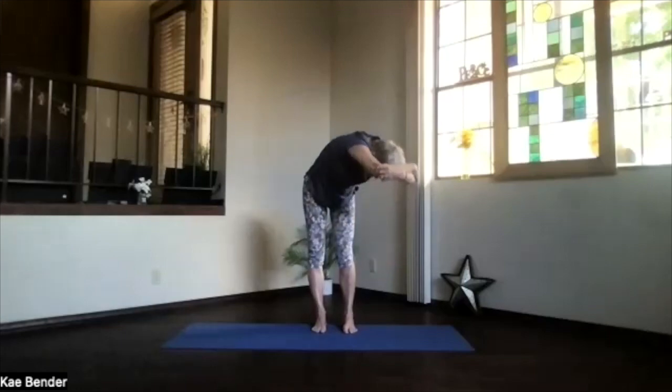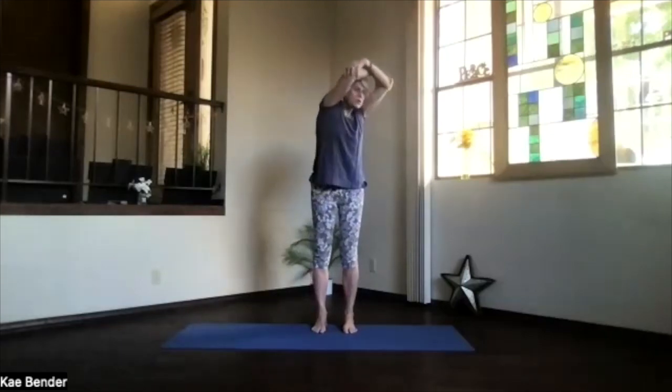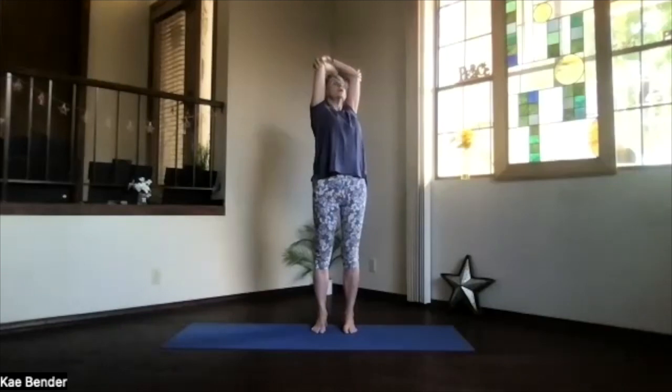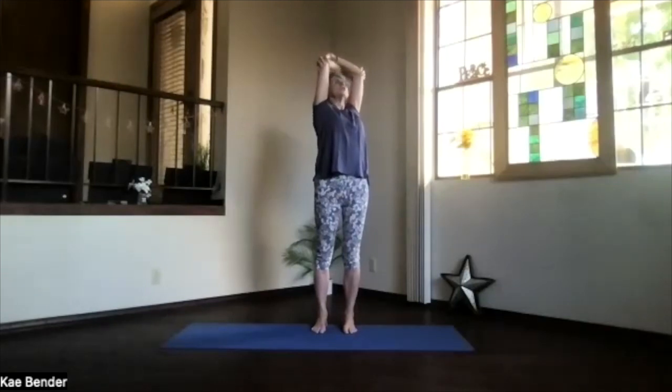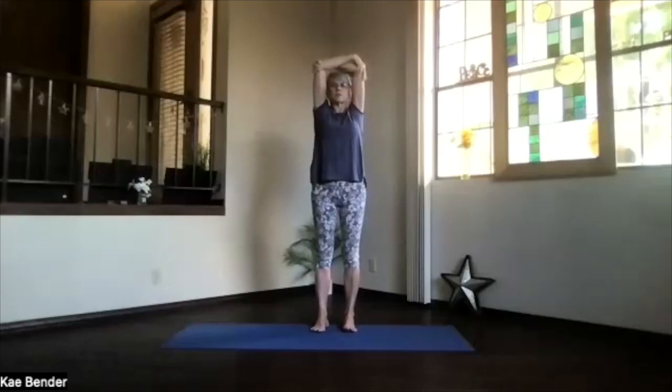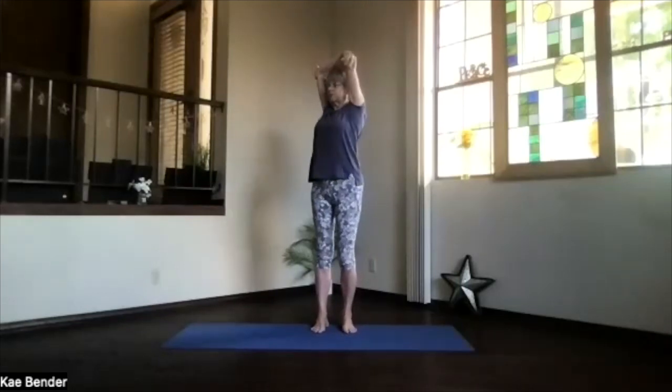Inhaling, work your way back up into the twist, into that upper body for your back bend — gentle on your low back while you're twisted. Shoulders down, elbows back, chest high, don't forget to breathe and lengthen. Inhale upright, exhale around to the center, and switch your arms around.